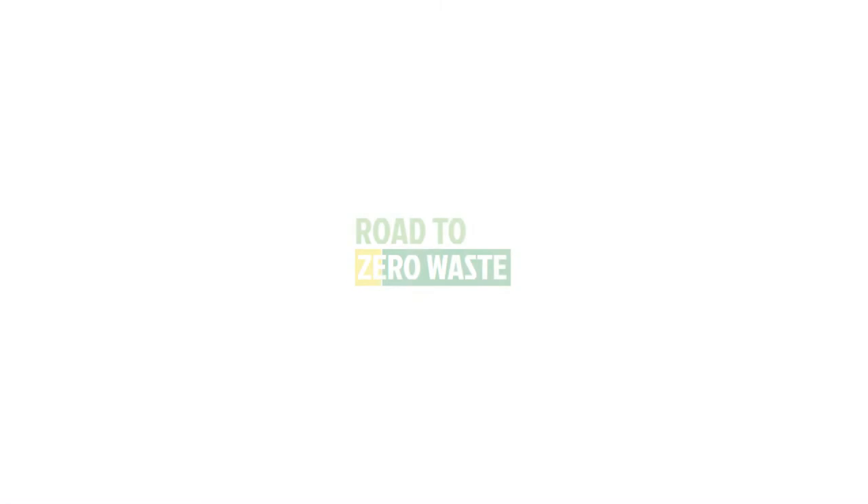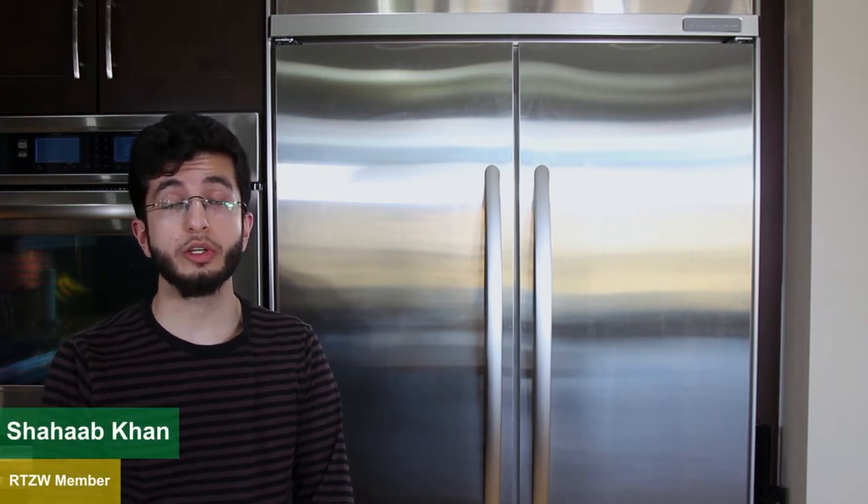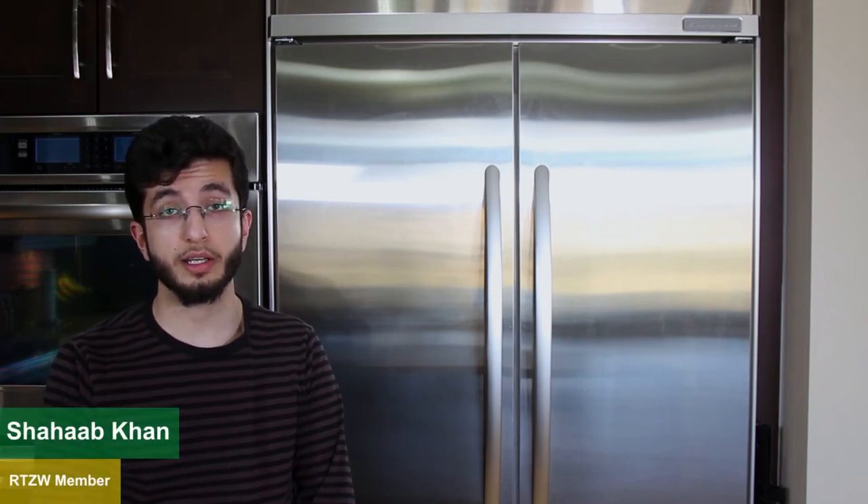Assalamu alaikum. Greetings and peace. You're watching Road to Zero Waste YouTube channel. When it comes to food wastage, one of the most overlooked elements is storage. Storing your food properly in the correct sections can increase the life of your food substantially. In this video, we'll go over some tips on how to increase the life of your food by storing it in the correct areas.